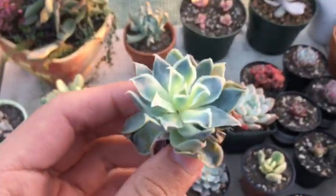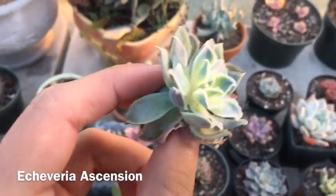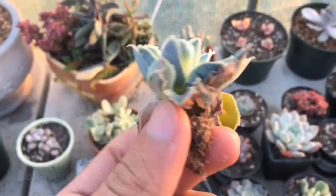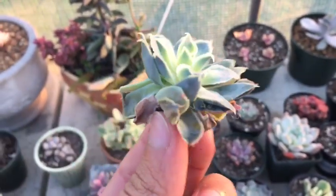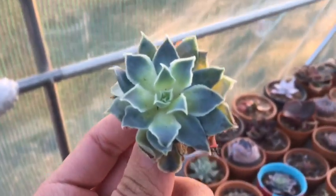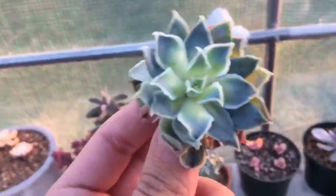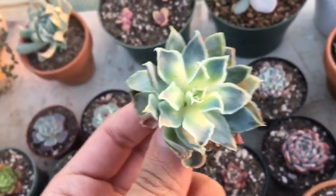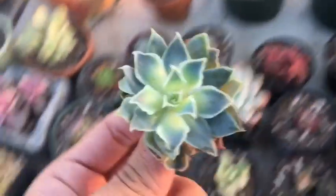Next one, I am not sure what this one is — I'll put its name up once I find out. But this one's a little whack, probably a little bit damaged during the shipping process, but nonetheless it still looks gorgeous. It'll bounce back eventually. Look at those edges — those white edges. Gorgeous.